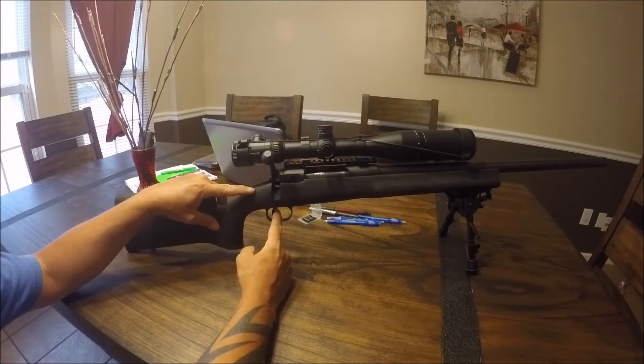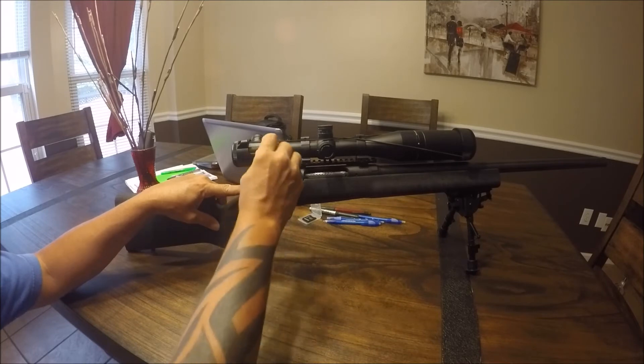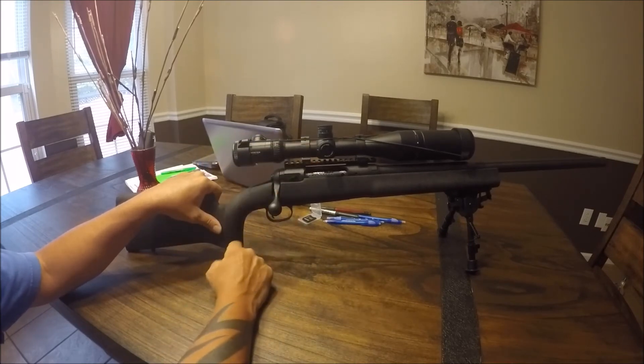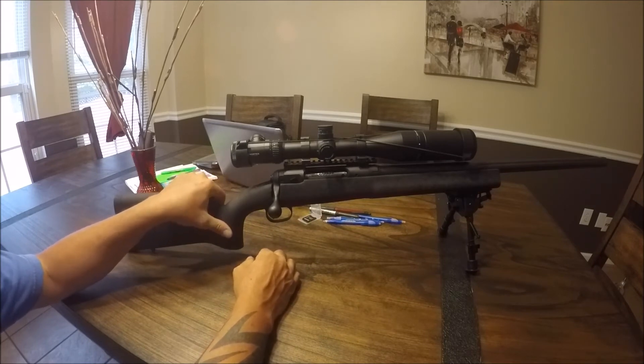I've been told that adjusting the trigger will slowly spread your groups because you're adding more trigger pull to fire versus a very light trigger — and this trigger is extremely light, it's beautiful. But if you rack it and come down fast it locks the trigger up. Maybe the trigger is so good it becomes a problem, or maybe it's a safety feature so the gun doesn't go off if dropped or bumped.